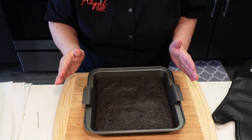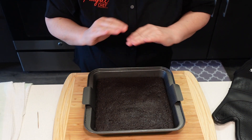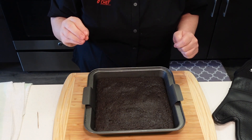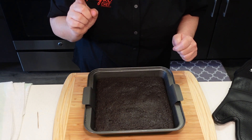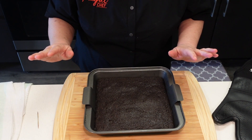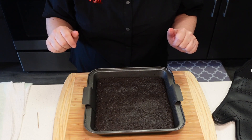Now for the hard part — we have to let these cool down absolutely completely, and then we can cut them up and eat them. That'll make sure they're very fudgy, guys, so be patient. I'm going to put this whole pan on top of a cooling rack and forget about them.